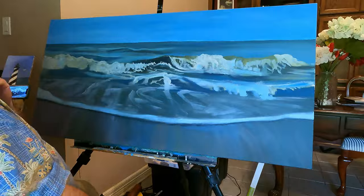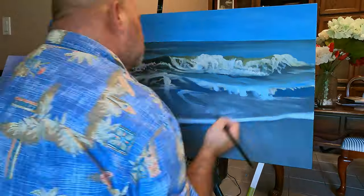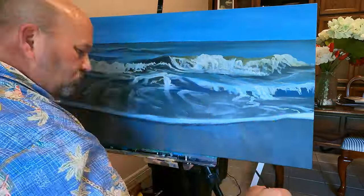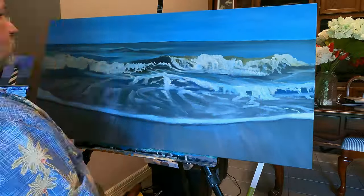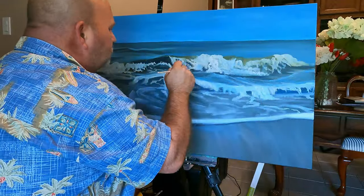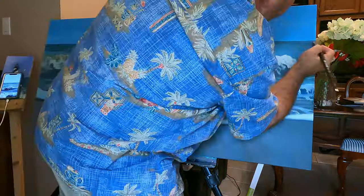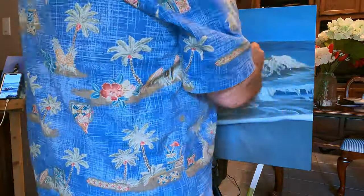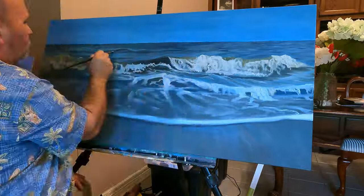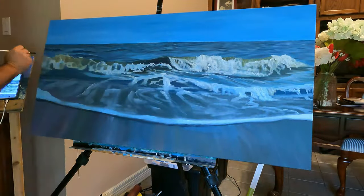Now I'm starting to define just little pieces of water — white water in front of the crashing portion of the waves — and thinking about where the foam is between the last little breaker and the sand. Here I'm adding more detail to the one main curl wave, which is really the star attraction of the painting. Now I'm moving into the third layer, which is a little more refinement of the modeling and adding more details, getting a little more specific.